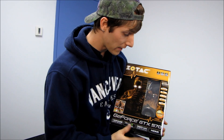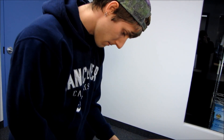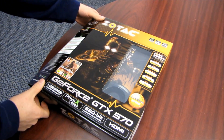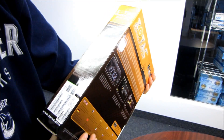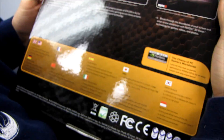We also have support for 3D Vision Surround and all of that good stuff. With Zotac, you get a lifetime warranty in the USA and Canada. I'm actually not sure what their warranty is in some of the other territories, although I know we do have viewers from those places.